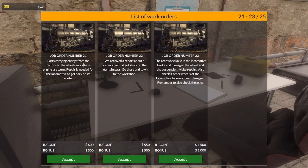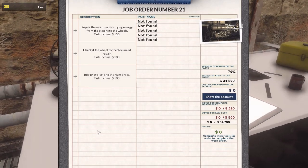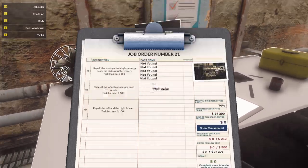Parts carrying energy from the pistons to the wheels in a steam engine are worn. Repair is needed for the locomotive to get back on its route. Yeah, there we go. We can see that those connectors are there. Repair the worn parts carrying energy from the pistons to the wheels - check out the wheel connectors. Need repair. Repair the left and the right brace.